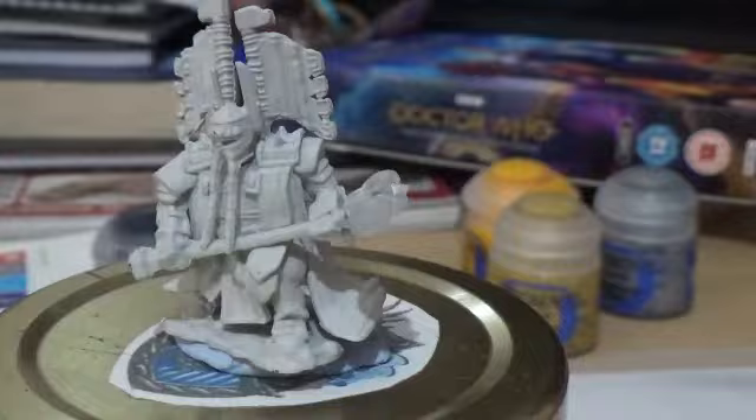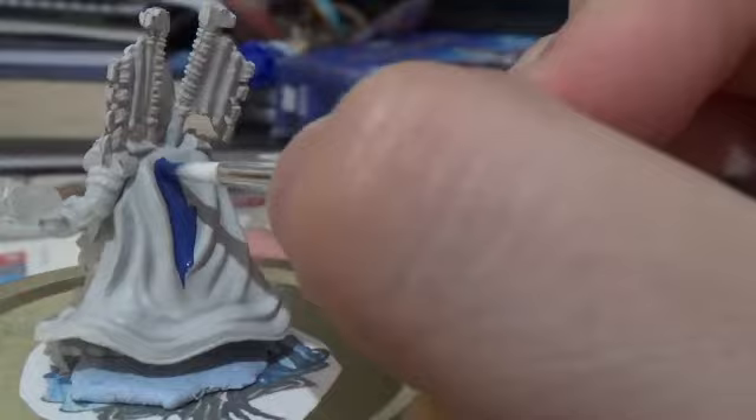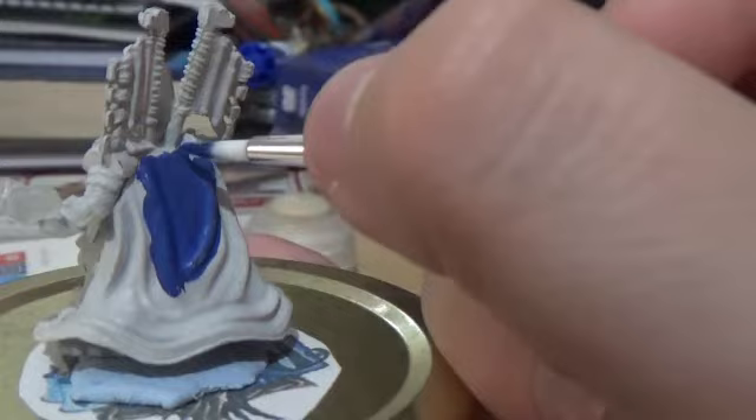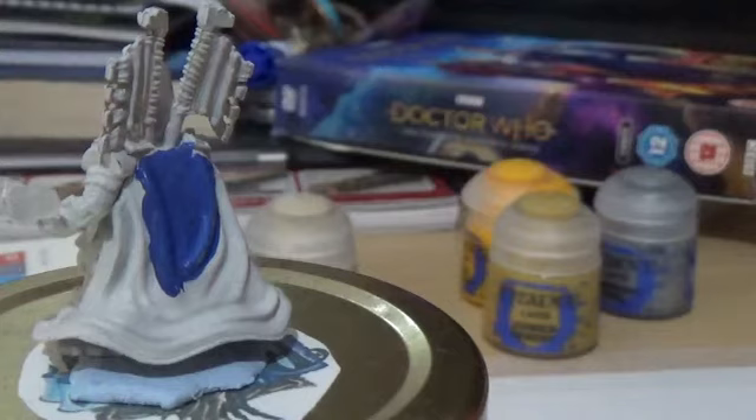I'm going to start with the back of the cape and work my way to the front. Don't forget that figures made by WizKids are already primed, so we don't have to do any priming at all, which is quite good — it takes that extra step off the list and you can just head straight into painting. I find with Citadel paints you don't always need multiple layers, which is quite good.